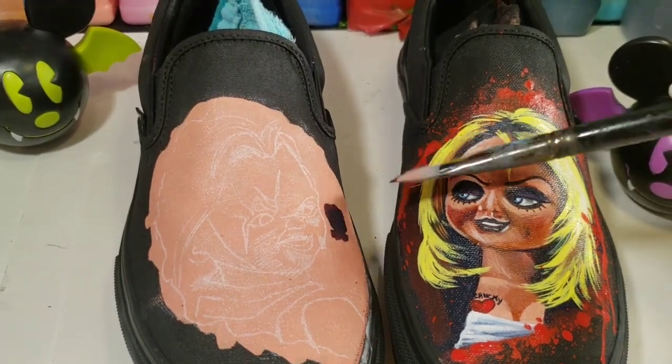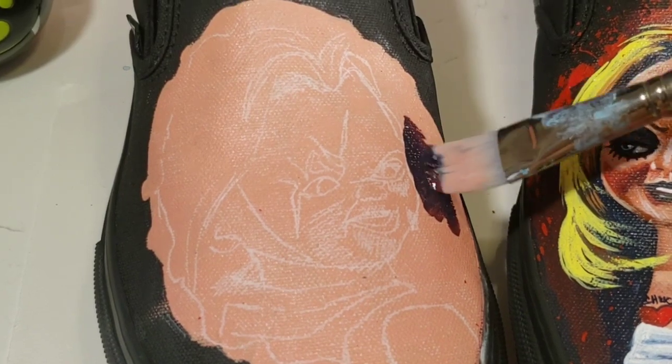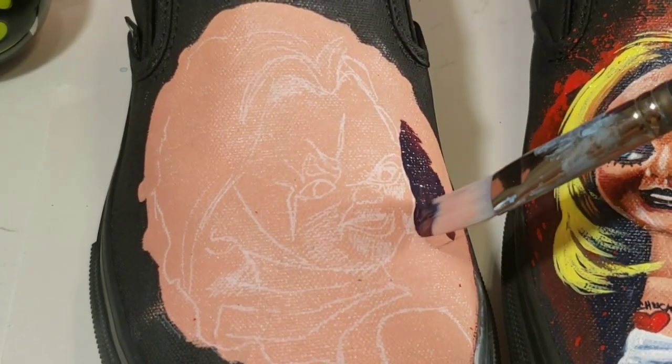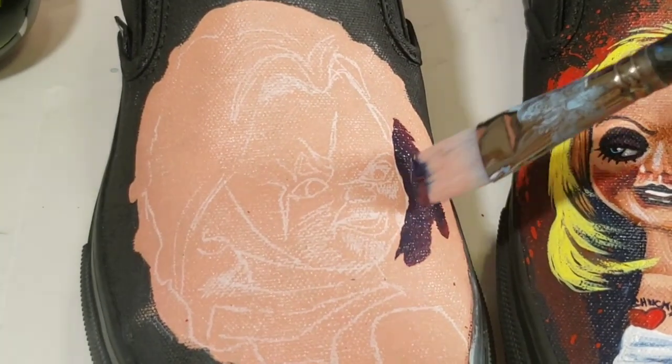Now onto the Chucky side — I'm trying to get a nice bloody red, so I mixed navy blue with maroon and a little bit of chili red, all from Angela's Direct.